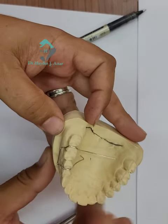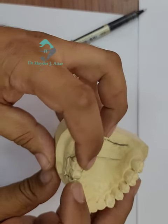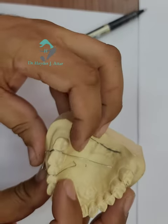This is the Double Adams clasp and how it is adapted to the close contact area.